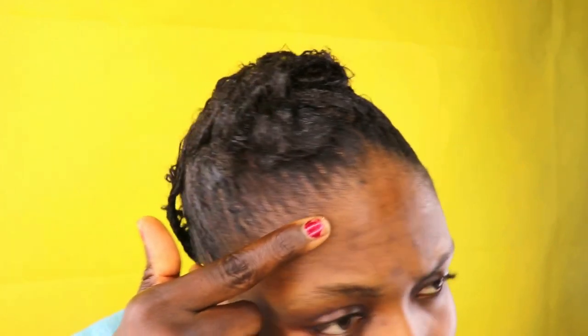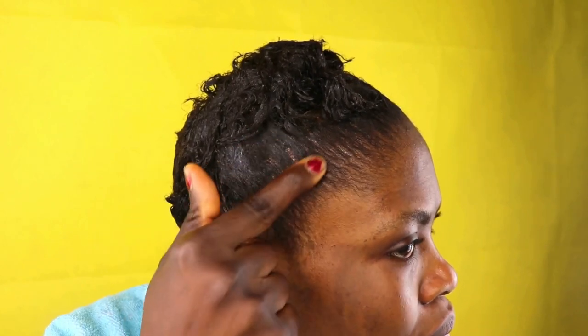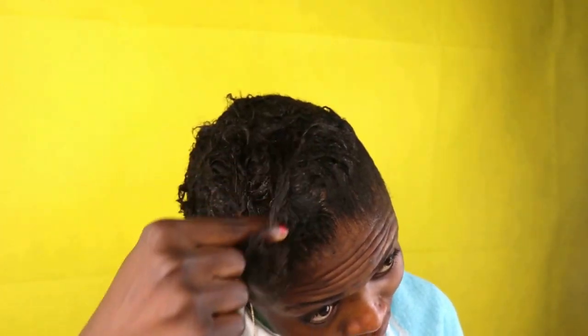It's been 15 minutes since I applied the conditioner — you can see my hair is getting dry right now. I'm going to go into the bathroom and wash it off with warm water. Now that I'm finished washing my hair, this is how it looks. My hair feels so light right now!